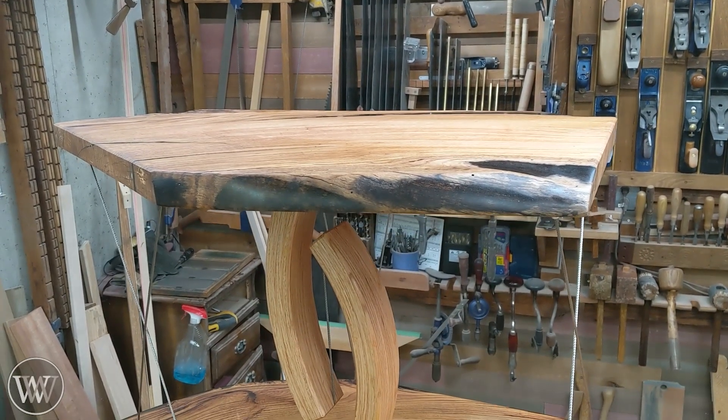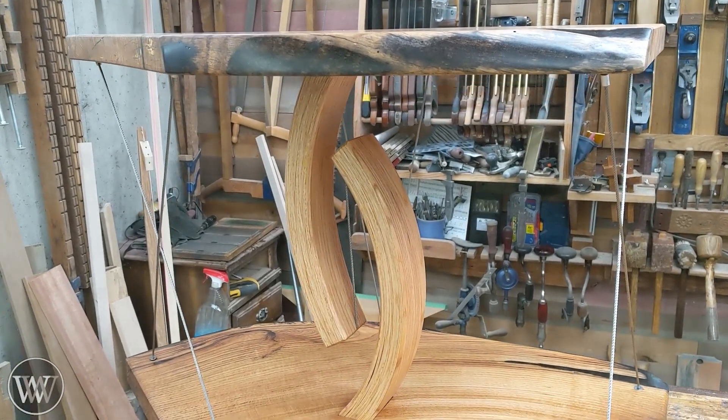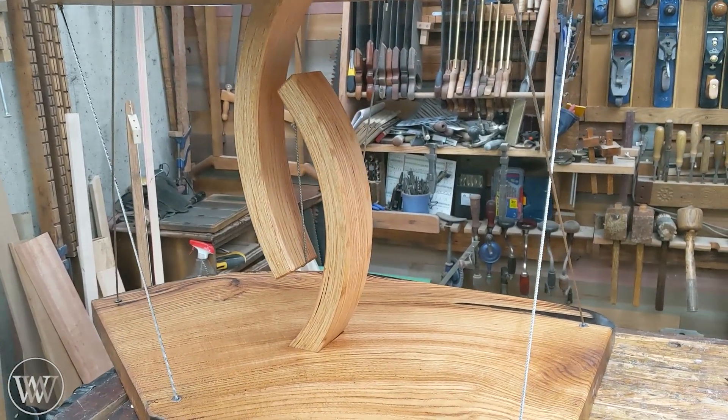Let me take you around and point out some of the things that I like, some of the things I learned, and what we can do better on this next time.